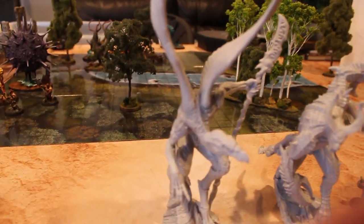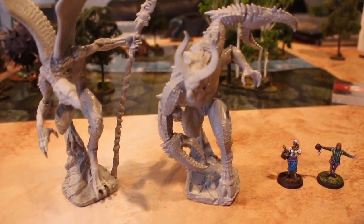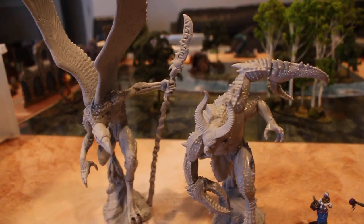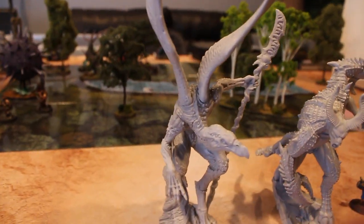Hey, hey, Blue Table fans! Today we're going to take a look at a couple of models from Creature Caster. These are between 6 and 8 inches tall. This is the Pinscher Demon, and this is the Vulture Demon.